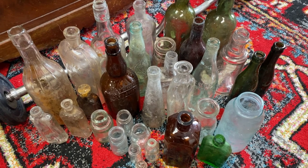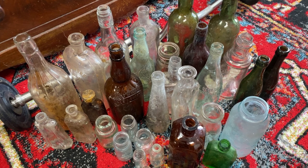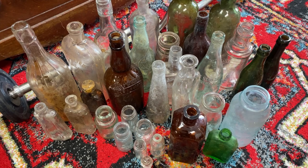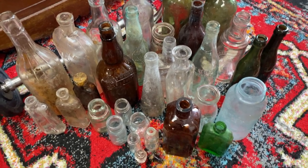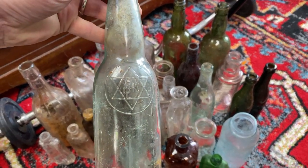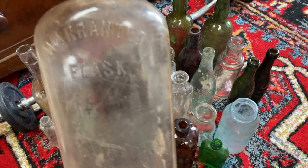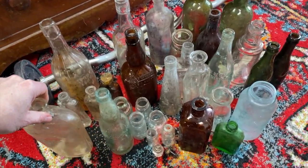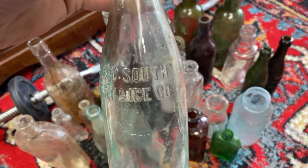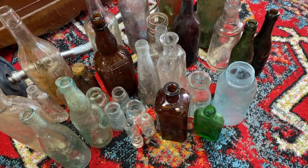I've got several different whiskey bottles, some scotch bottles, ketchup bottles, salad dressing, some antique stuff from a drugstore and various other things. Quite excited about what I got — some really cool-looking old pieces with interesting embossings on them. Some old flasks, including an old whiskey flask, and some brewing bottles like the New South Brewery and Ice Company.